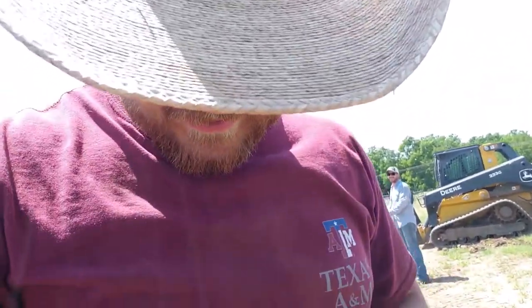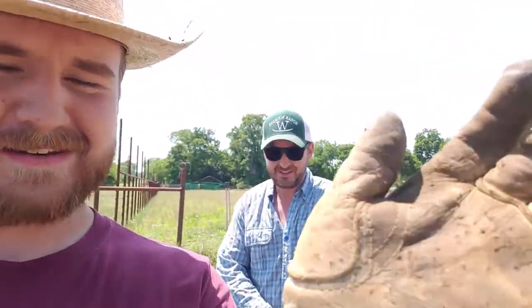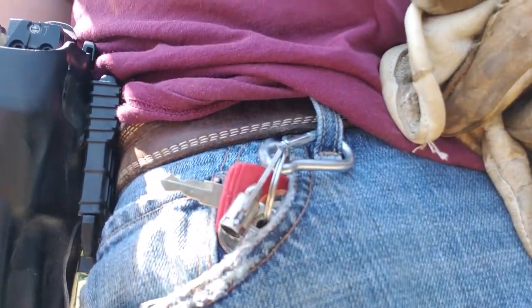Don't spend all day looking for your gloves when you can have yourself a super fancy, handy-dandy Glove Fanny Pack! Who doesn't love a Glove Fanny Pack? Take your gloves, you cut a little T-hole right in there — I'll tell you about a T-hole — and you hook them on this guy right here when you're not using them.